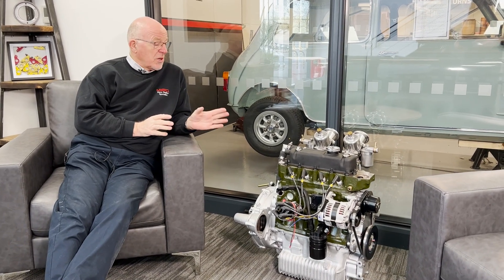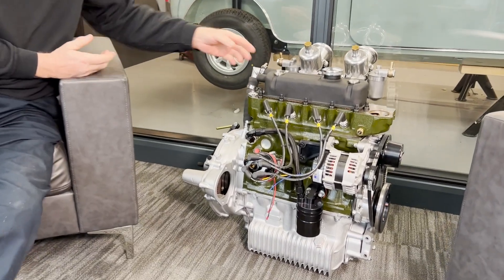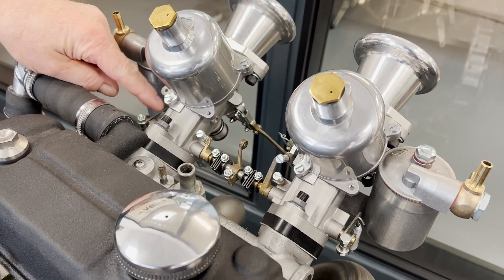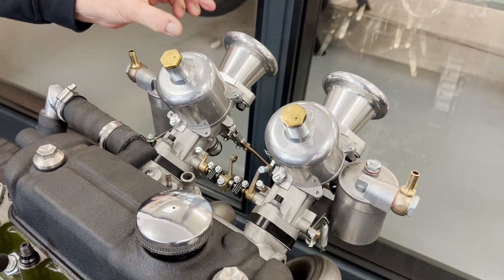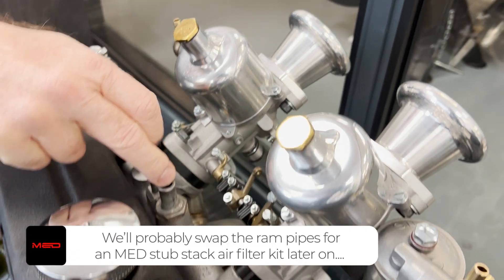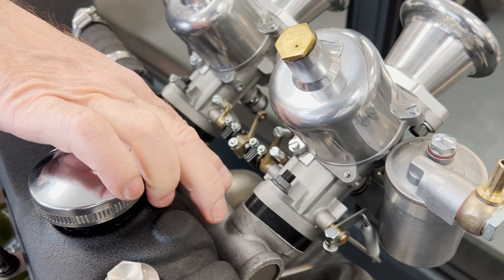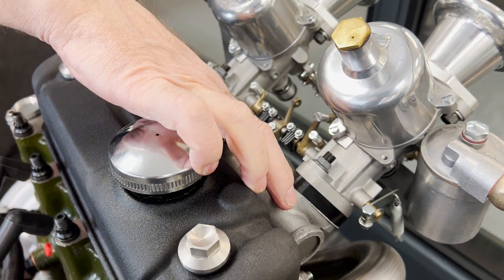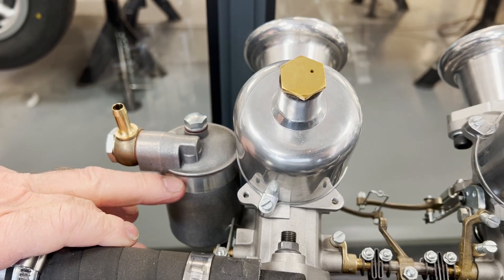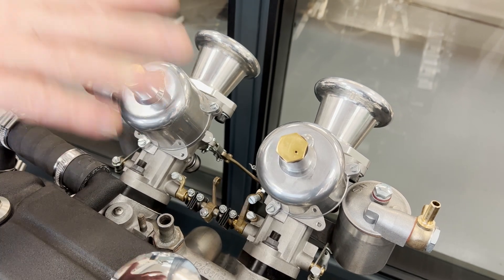Over to Steve, who's going to talk us through the engine spec. The engine is obviously complete and it's been dynoed. First, it's got a pair of twin H4 carburettors - these are the ones with the longer body to them which develop a little bit more torque. You'll notice we've got the MED ram pipes on, and these are all running through a standard Leyland alloy inlet manifold which we've port-matched to the cylinder head. We've got the anti-vibration spacer blocks on here and we've also fitted the larger floats and the float bowl extensions - more or less exactly the same setup as you would use on a historic race car.